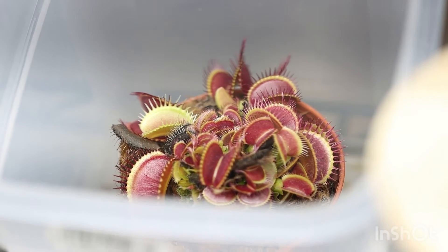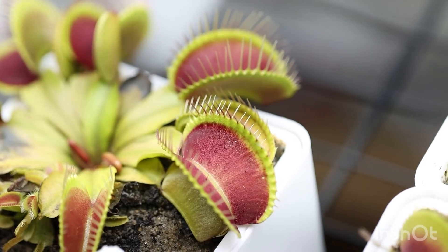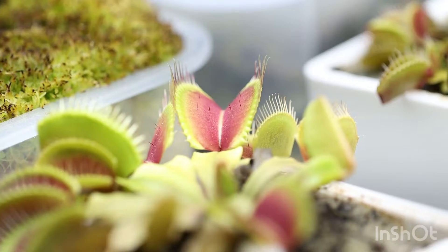If you want to make your Venus flytraps red, it's 100% the lighting. What I mean by that is Venus flytraps tan like we do. When you're out in the sun long enough, you may get burned, but you'll also get a nice tan. Some people can tan better than others, and it's the same with Venus flytrap varieties.